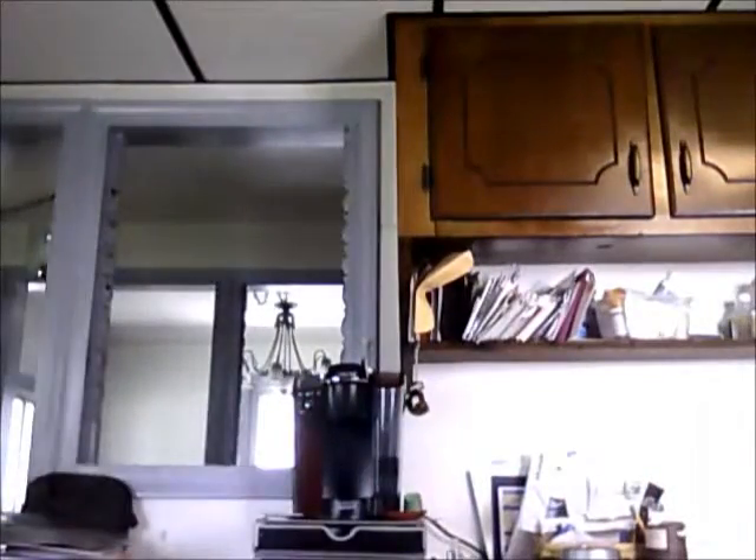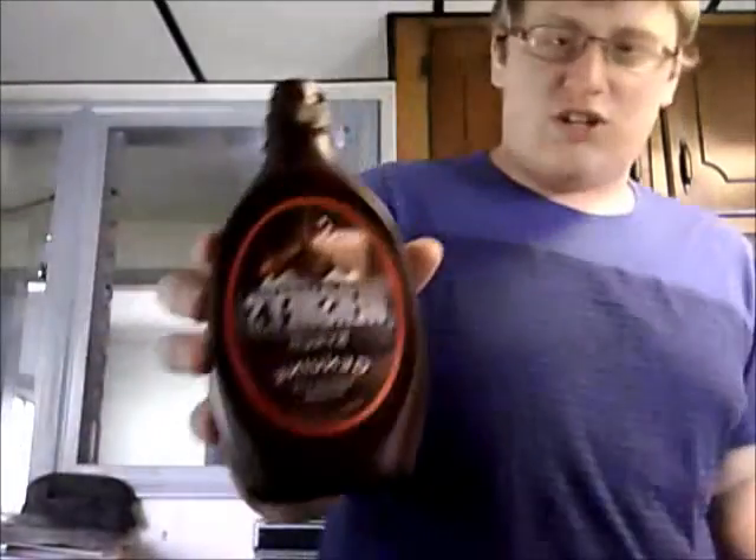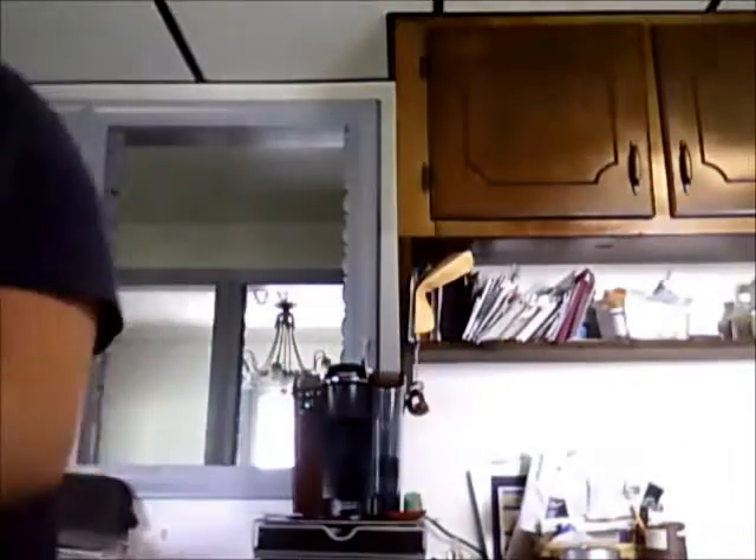Today we're gonna have something a little special. I'm gonna blend something up — it's gonna be a smoothie type thing. Let me show you what we've got. Just gotta grab the stuff from the pantry. We're gonna have some Hershey's chocolate syrup and some Kroger brand original maple syrup.